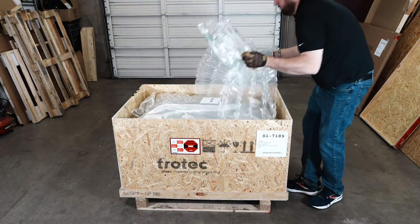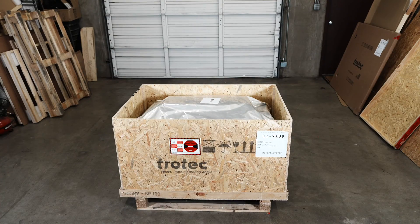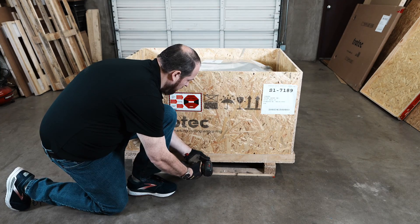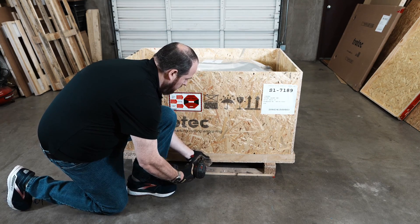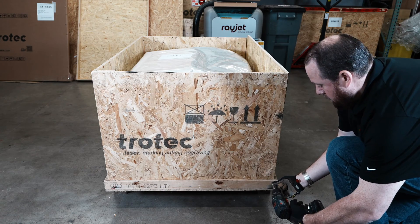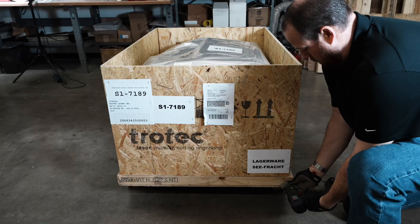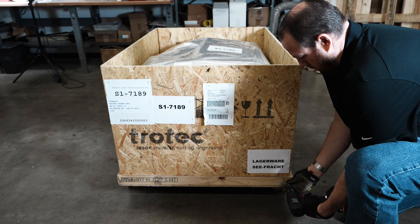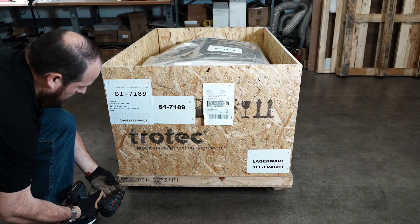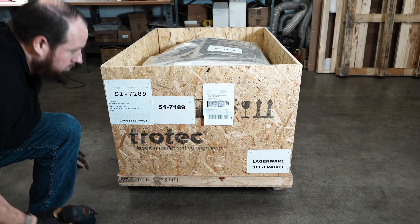Inspect the inside for shipping damage, then remove any loose padding and packaging. Now locate the screws on the bottom side of each side of the wooden crate holding the side walls in place, and again using the electric drill driver with a T20 Torx bit, remove any screws on all sides. Make sure to check for screws that may be at the midpoint of the crate. Screws may be in different locations than shown in this video. Remove each of these screws on each side until all four side walls are free from the crate base.